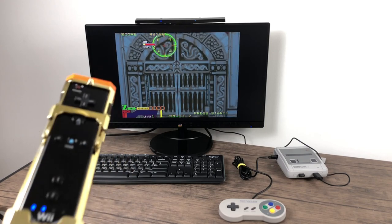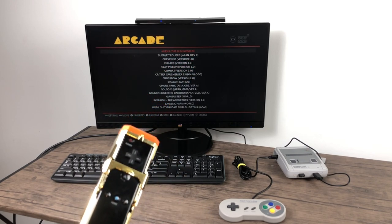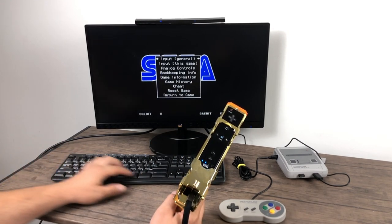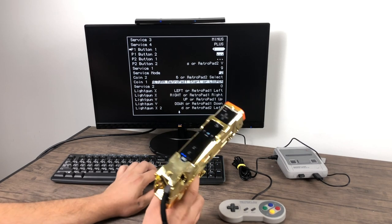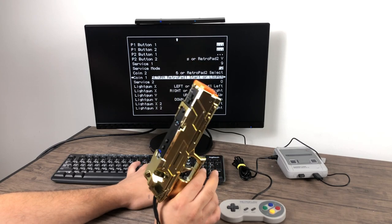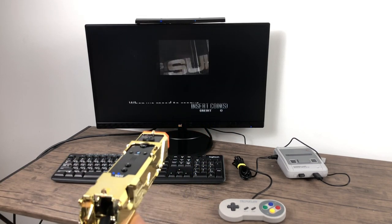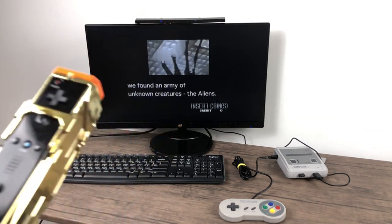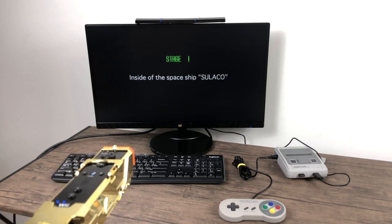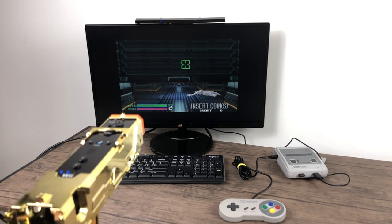Since I set up the Wiimote in EmulationStation, I can exit a game by pressing start and hotkey and go to a different game. I'll show you one more setup — this is Alien. If it gives you a warning, use your D-pad on the Wiimote, then press tab on your keyboard, go to 'Input this game', and find the buttons that need to be set up. Player 1 Button 1 is my trigger, Player 1 Button 2 is my secondary grenade button. This game doesn't have a start button, just a coin button, so set that as coin. Exit out, and for this game start is just pressing your trigger while pointing at the screen. And now we're playing the Alien light gun game on our Raspberry Pi running RetroPi with a Wiimote and the Mayflash Dolphin Bar.